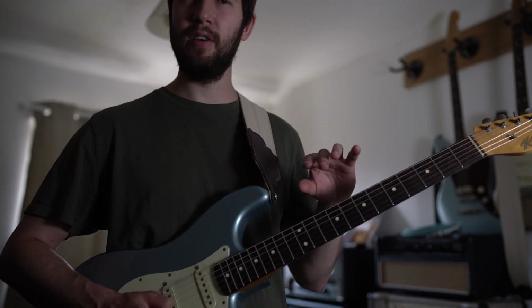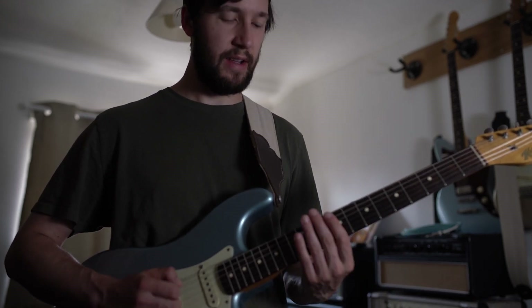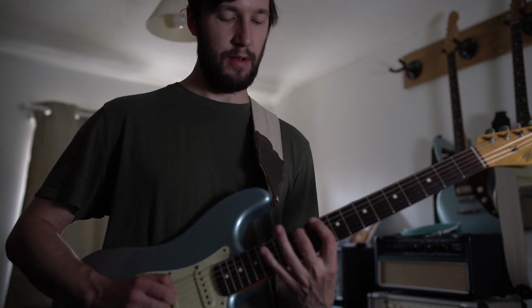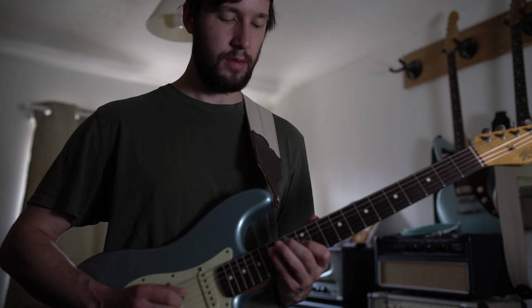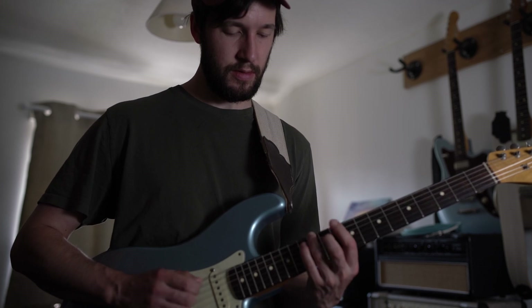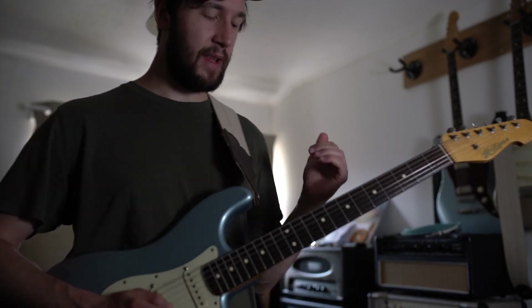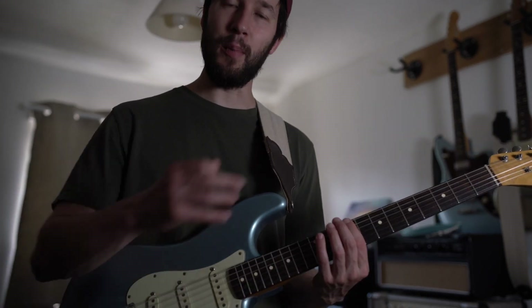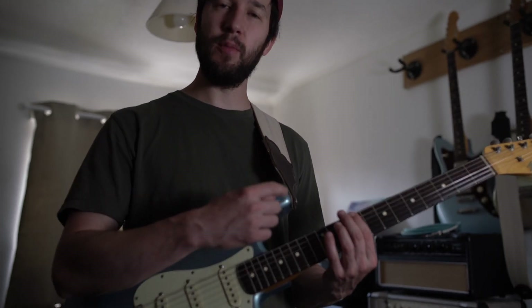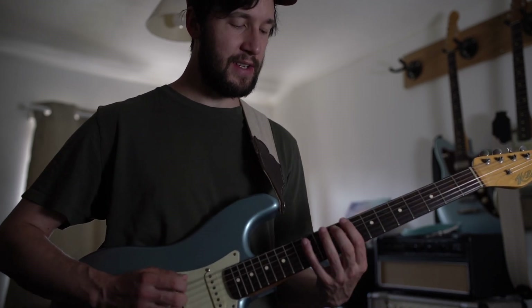What's cool about that is two things: it sounds really good, and it helps you visualise the melodic minor scale in a way that's slightly different to what you might have done already. Personally, I generally visualise it in three-note-per-string patterns, or sometimes in arpeggios. But here's another approach where you're visualising a bunch of notes on one string set and then doing a string skip instead of moving to the string immediately beneath.